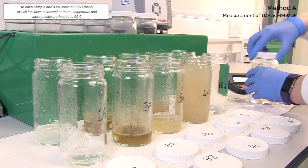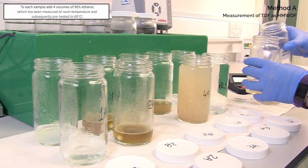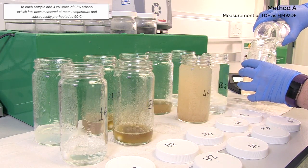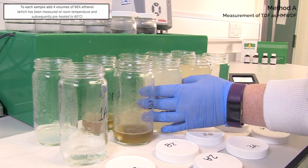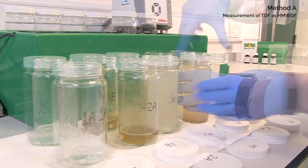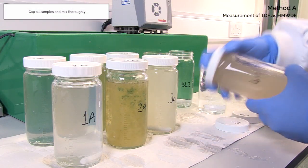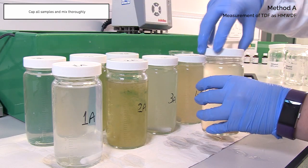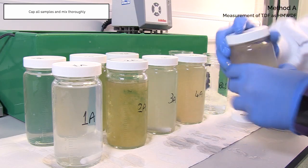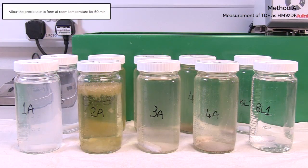To each sample, add 4 volumes of 95% ethanol which has been measured at room temperature and subsequently preheated to 60 degrees Celsius. Cap all samples and mix thoroughly. Allow the precipitate to form at room temperature for 60 minutes.